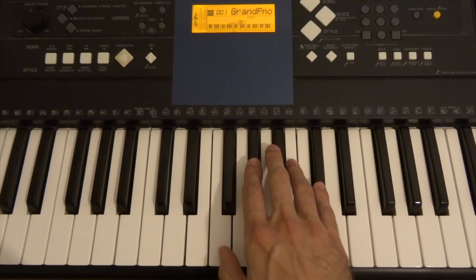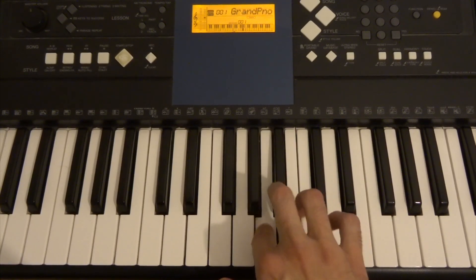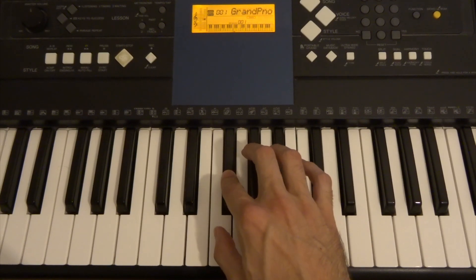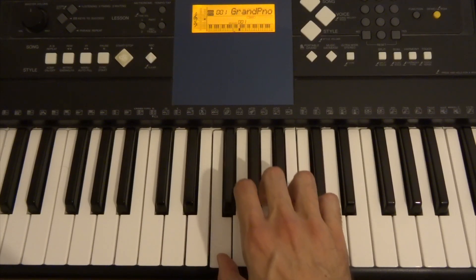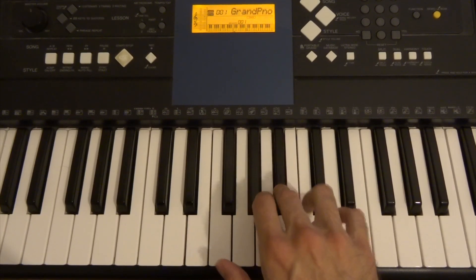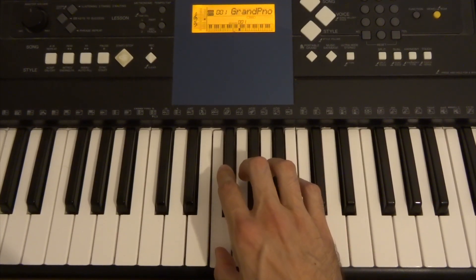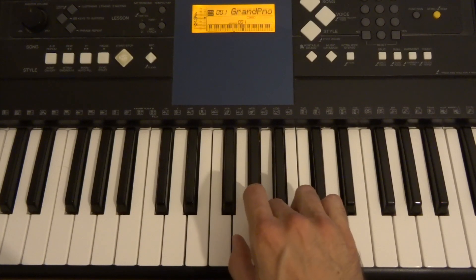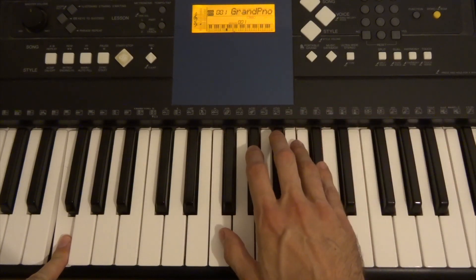I'll show you the fingering, I'll go slow. And again. That's the right hand, and the left hand is pretty much F as an accompaniment, so you can just go like that.